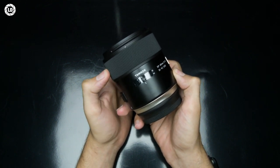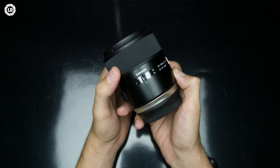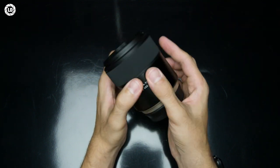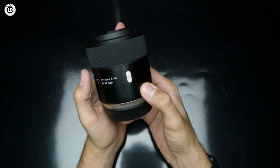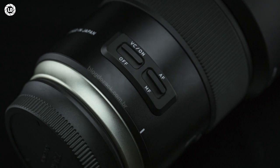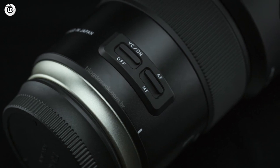Inside, Tamron uses its silent USD ultrasonic drive, that smoothly moves the all-internal focusing group, with a slightly slow torque curve. It gets faster when it's close to locking focus, thus not feeling as instant as Canon EF lenses — though nothing does.